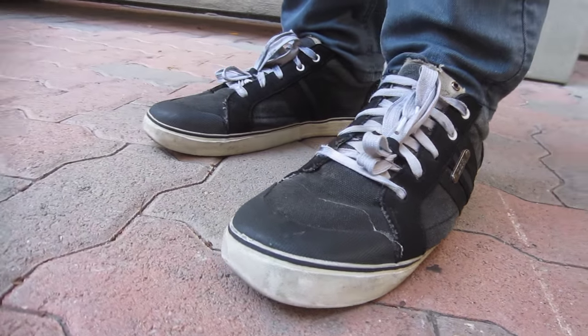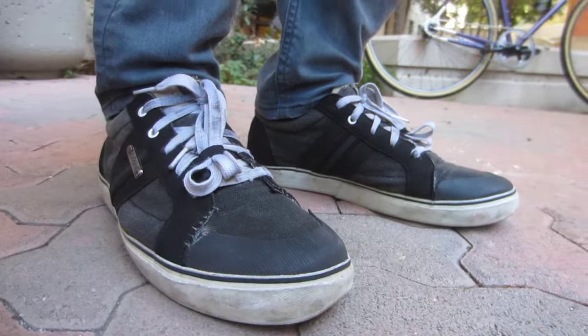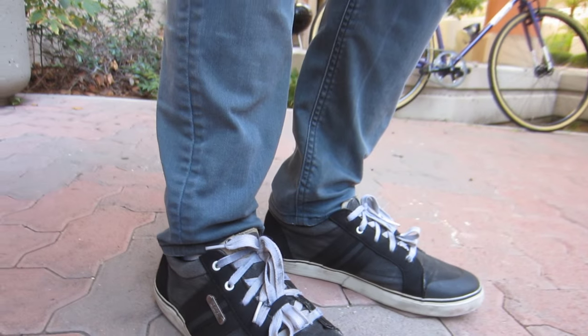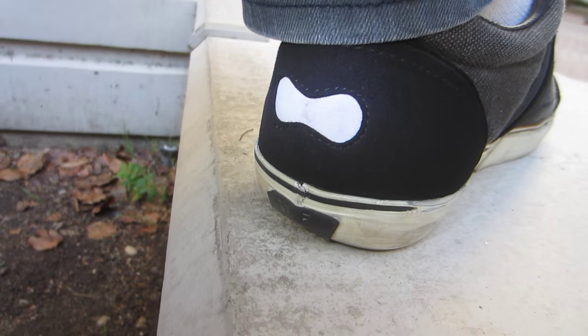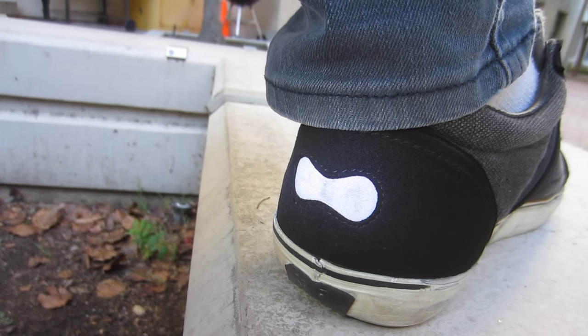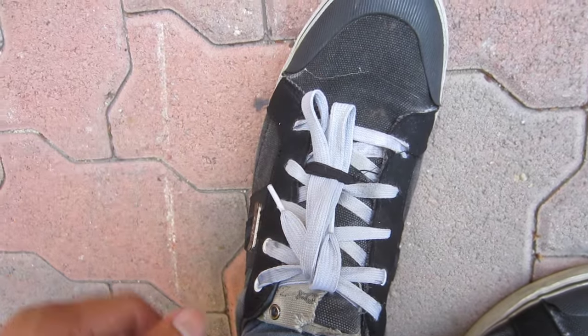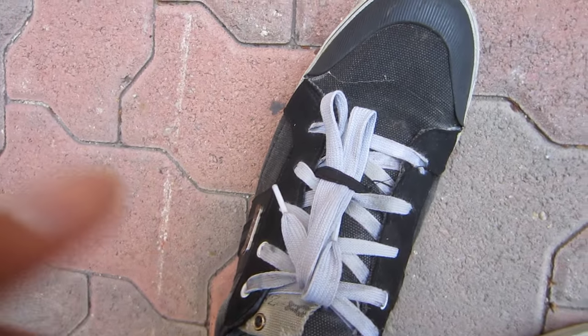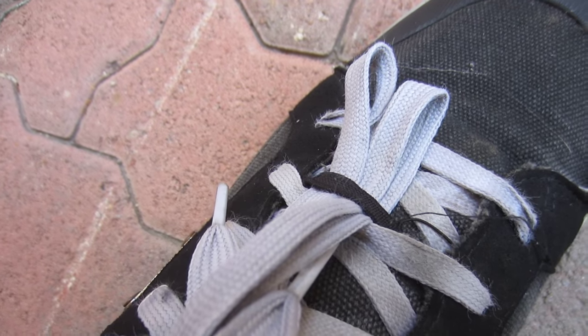DZR did a really good job designing their shoes — they look like normal shoes and they paid attention to details. One of my favorite details is the reflective logo on the back, which adds a whole lot of visibility when you're out biking at night. Another nice touch is the elastic shoelace holders. You tuck your shoelaces in here, they don't get untied, they don't get caught in your chain, and it's just a big convenience and safety measure.